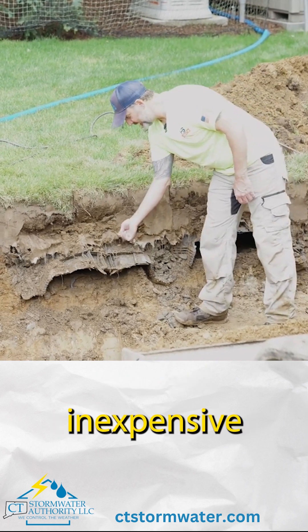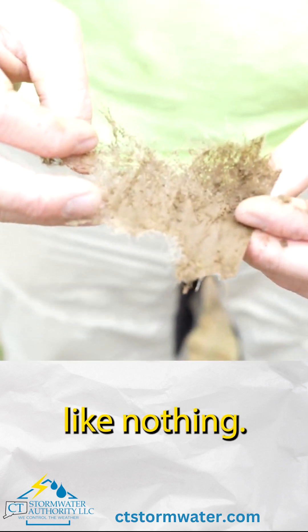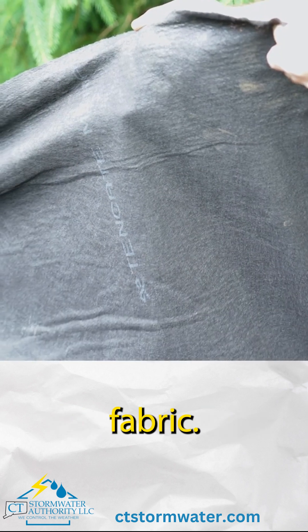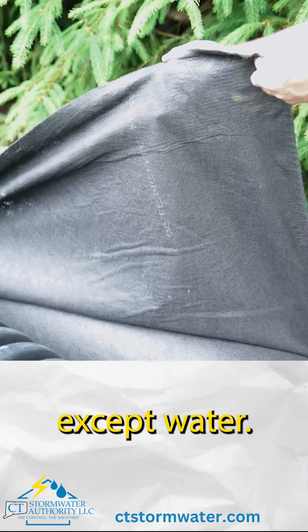They use a really inexpensive filter fabric. You saw I just ripped a piece off like nothing — it's basically paper-based. This is garbage. We use a really expensive non-woven geotextile fabric. It's heavy. It's dense. It doesn't let anything through except water.